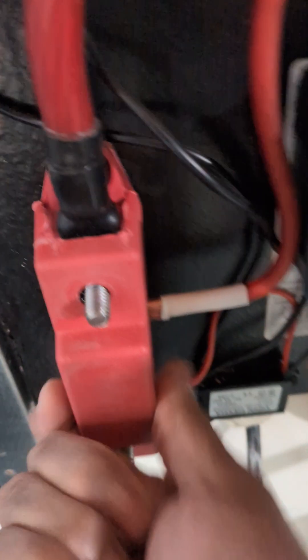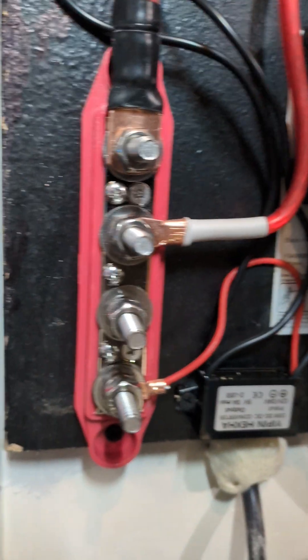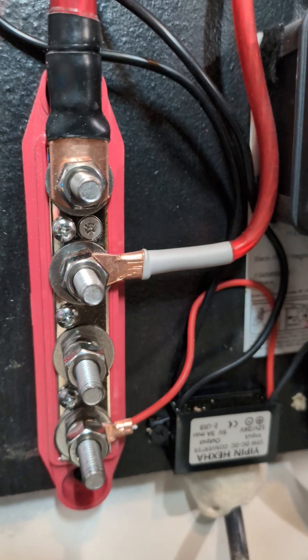That makes it easier to connect things one by one — you see everything connects to its own hub, its own connector. What that allows you to do is very easily connect and disconnect new devices. This USB module here is connected on the bus bar, the battery cutoff switch connects to the bus bar.